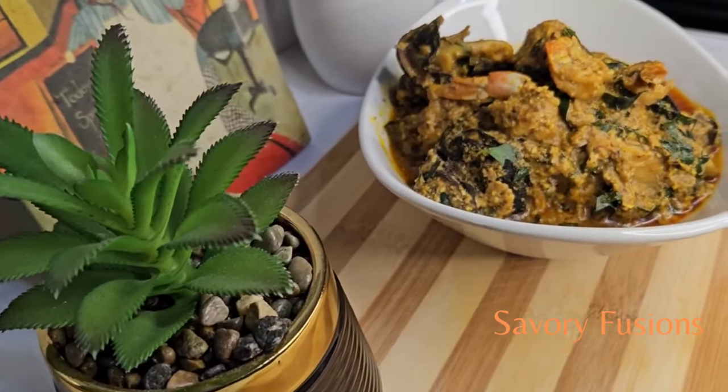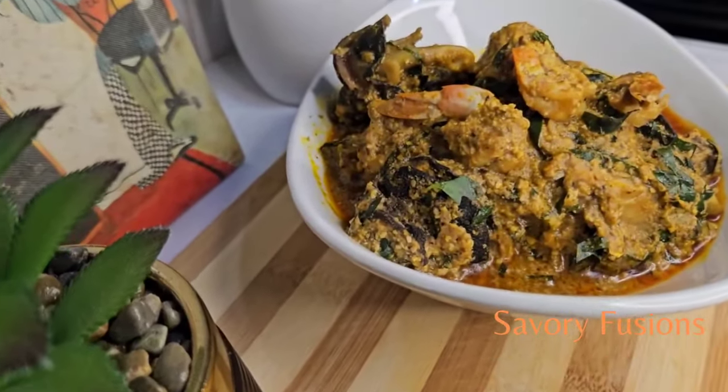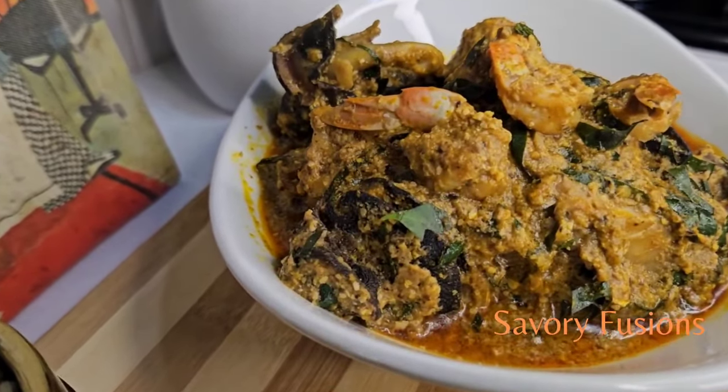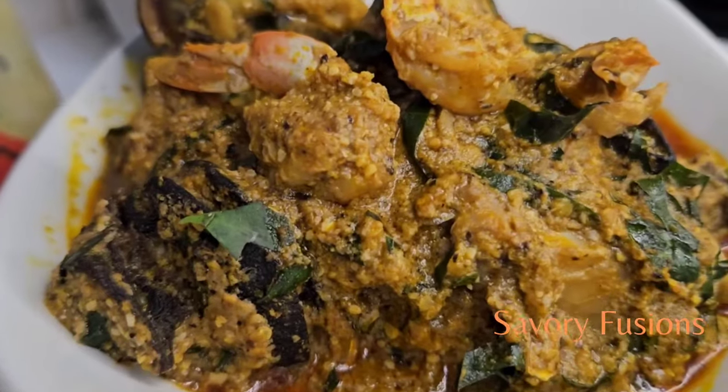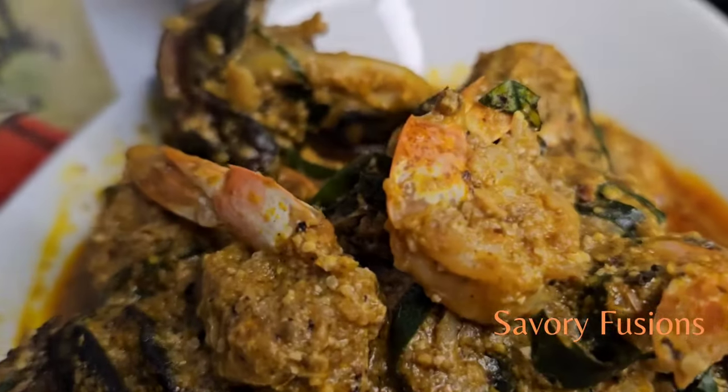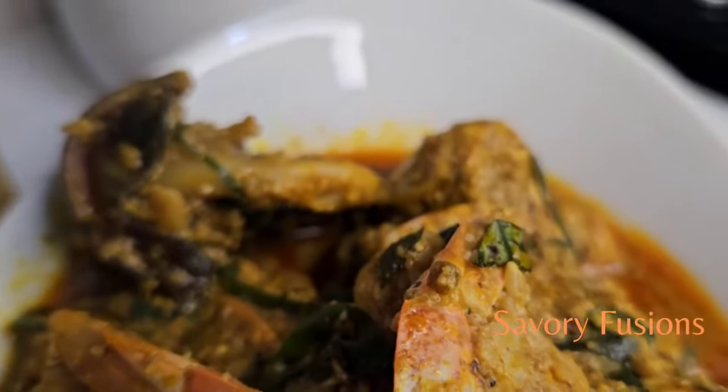Hello food lovers, welcome back to my kitchen. Today we will be diving into the world of flavors and colors with this shrimp seafood soup. It's easy to make and very delicious, guys, so wear your apron and sit back — let's get started.